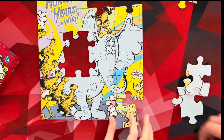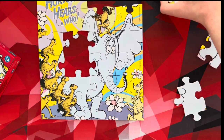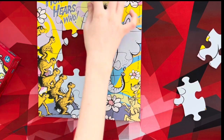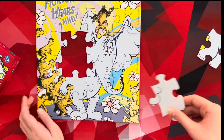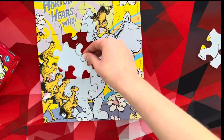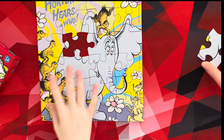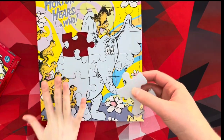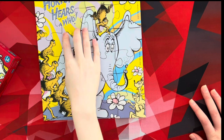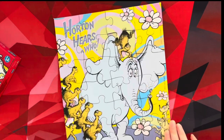Let's put these together. Do you want to place that? Good job. Then this would go right here, so I'm going to place that. Do you want to place the last puzzle piece? Great job! Yay! We finished the puzzle!